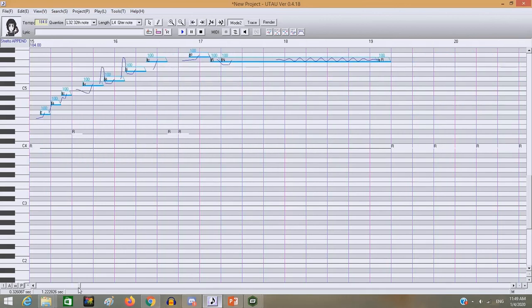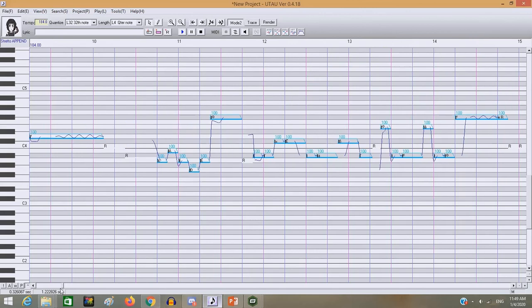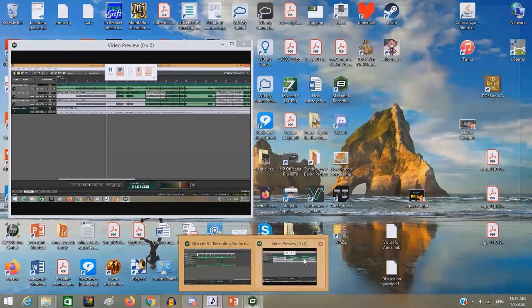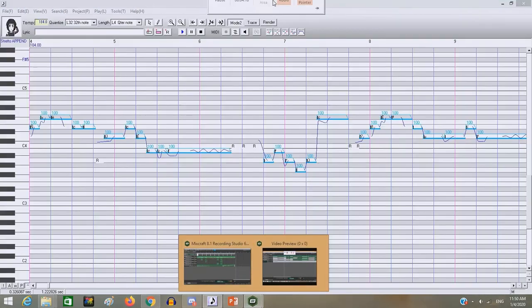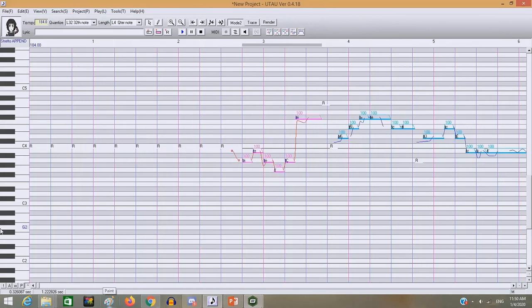You'll probably be able to hear this when I do a mixing video on how to mix in Mixcraft, because I do all my mixing in Mixcraft. As you can see here, this is from the previous video about tuning, about UTAU tutorials — that one was simple harmonies, this one is auto pitch.